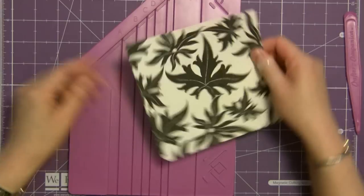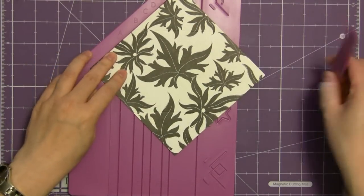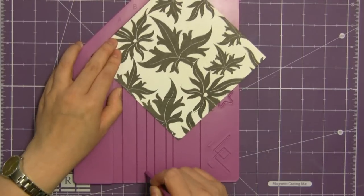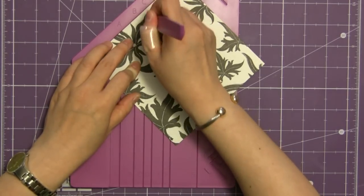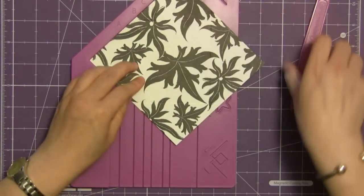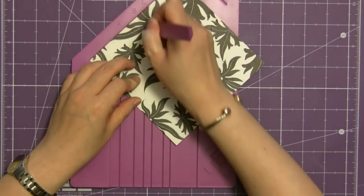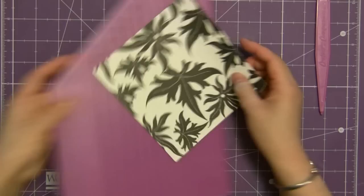Next you're going to score the remaining corners with the other line, which was the C line. As you're making this next scoring line you'll notice that it intersects with the previous score lines, and that's the secret of the Enveloper. We're just going to put the C score line on the remaining corner and then we're almost done.